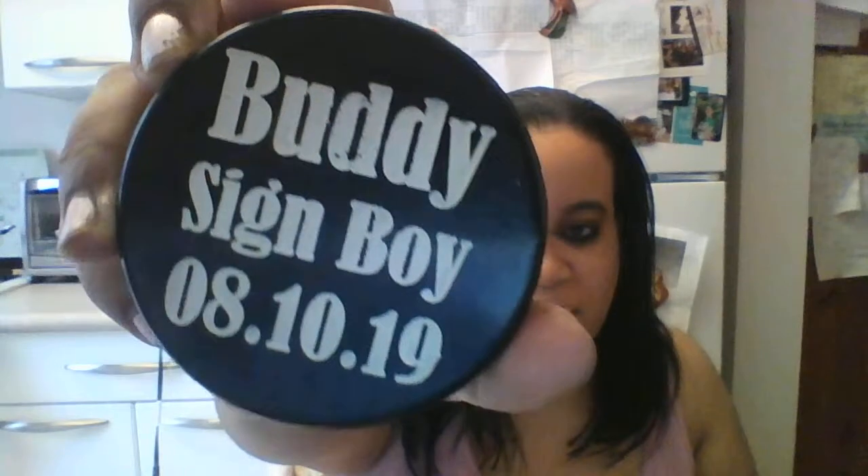Sorry, Ginger — she was napping and she's like, wait a minute, what's that? There is one more, I believe it's like the same as the Sign Boys. This one says 'Buddy Sign Boy, 8-10-19.' They came out perfect, I love them — it's a unique gift idea.